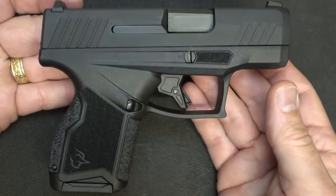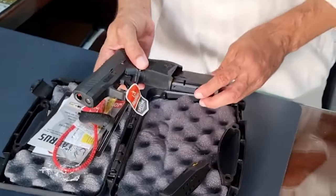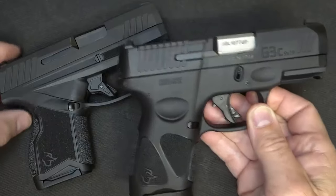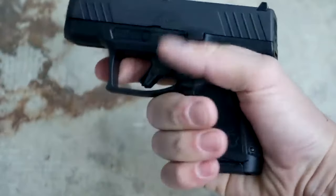Its size, trigger guard, polymer grip frame, and internal stainless steel chassis set it apart from the G2C and G3C variants. The trigger has a flat face, a safety lever with serrations, a quarter-inch take-up, and a clean break. Although there is a palm swell on the back strap, switching back straps doesn't change the trigger reach.